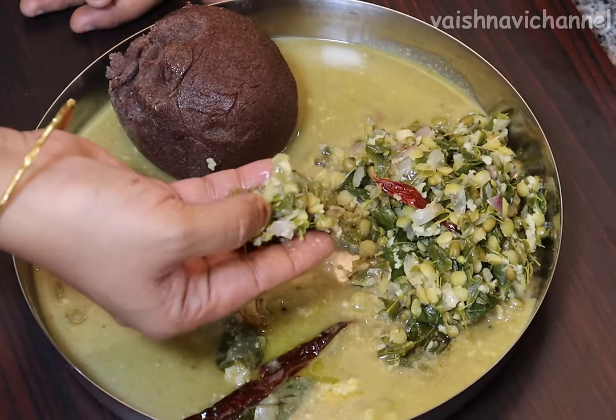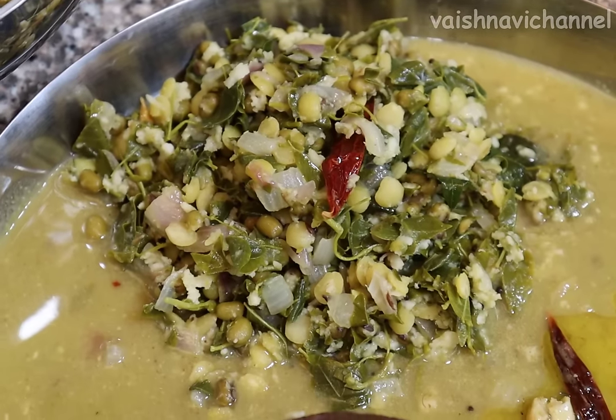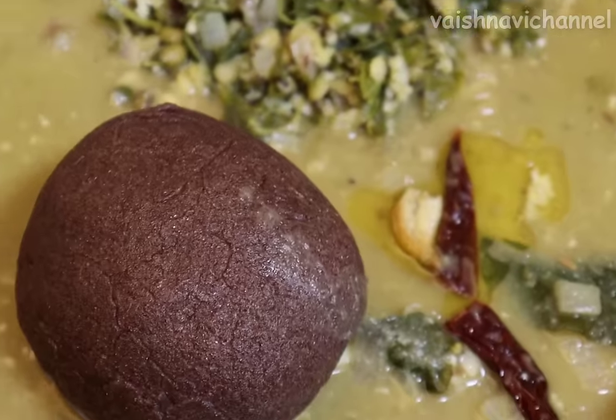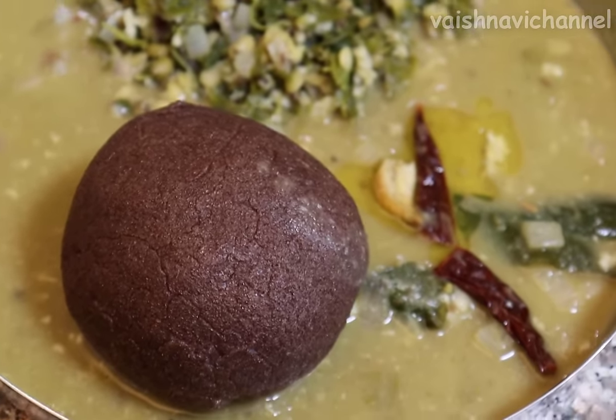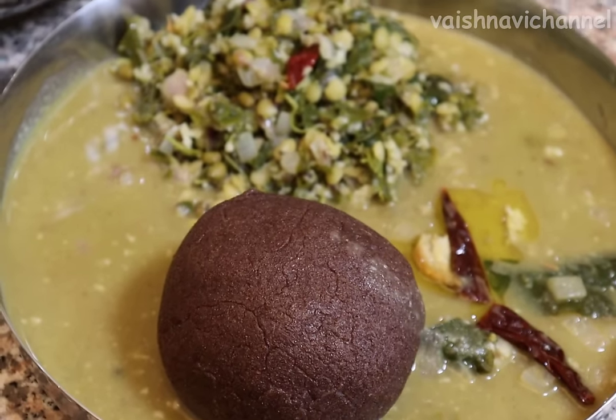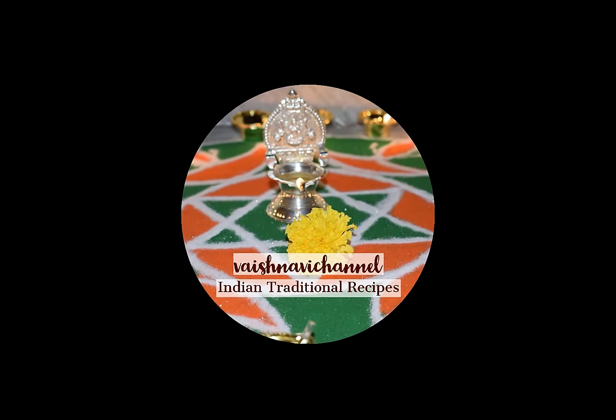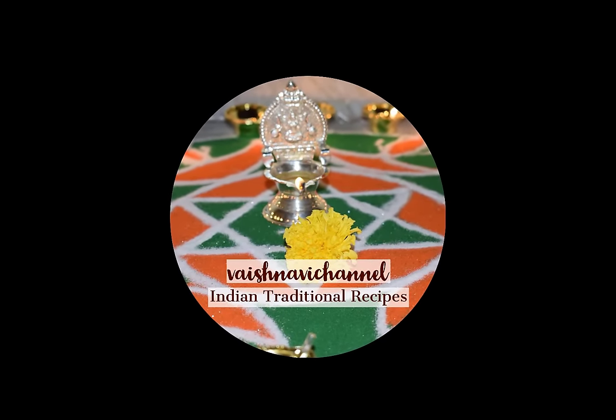If you like this recipe, please like, share and subscribe to the channel for interesting recipes. Thank you!